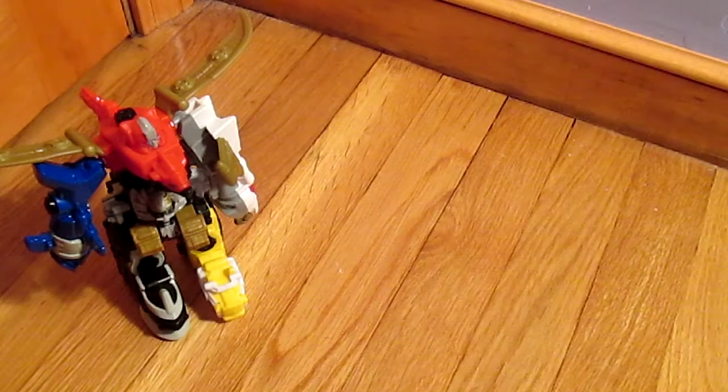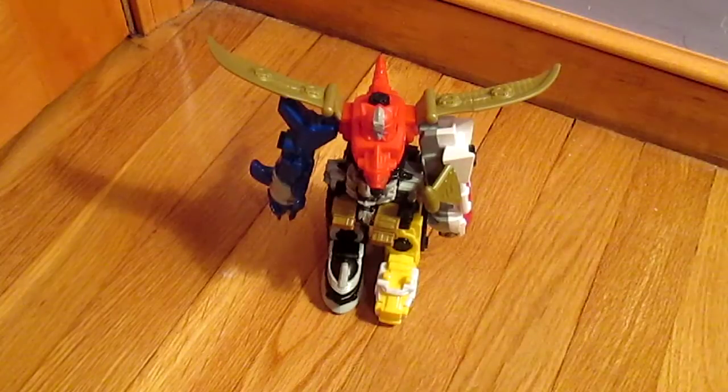That's basically it for the Great Deca Megazord from McDonald's. Somehow I managed to get them all. Thanks for watching and bye.